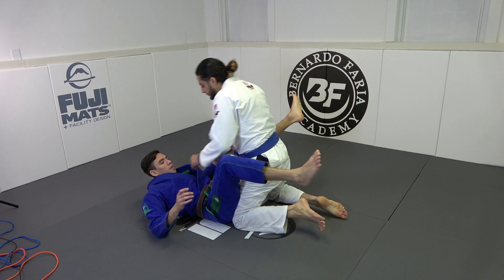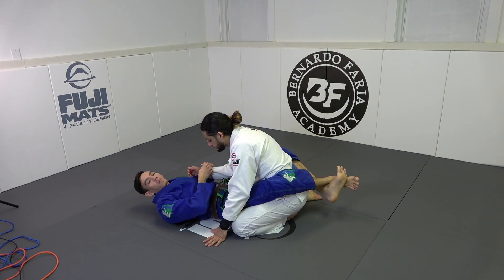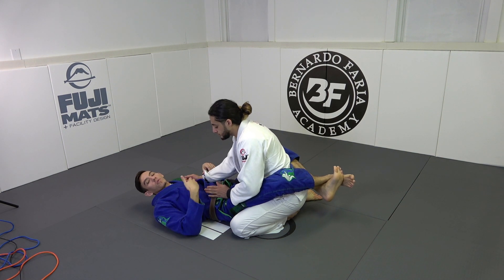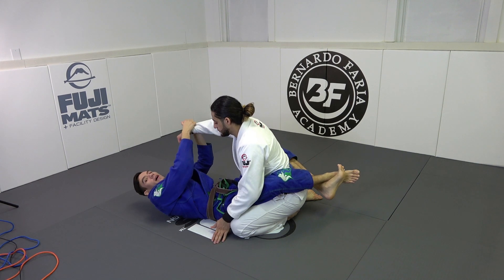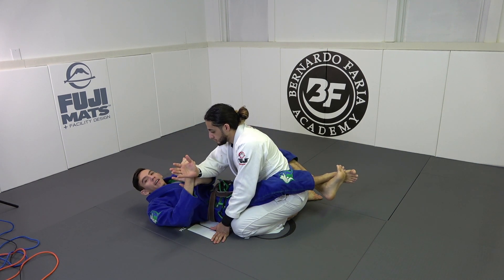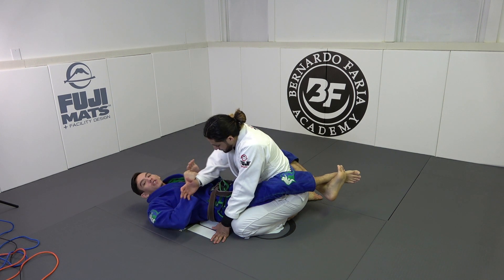In my last video I talked about attaining the closed guard — breaking the grips. I even talked about how we break the grips: we use our body, we sit up into our opponent, we pull as we come back to the mat, we flick his hand. Attaining this grip is the hard part. So what is my grip?